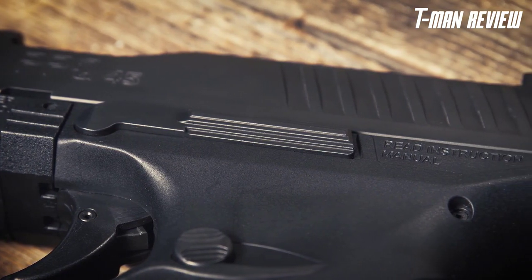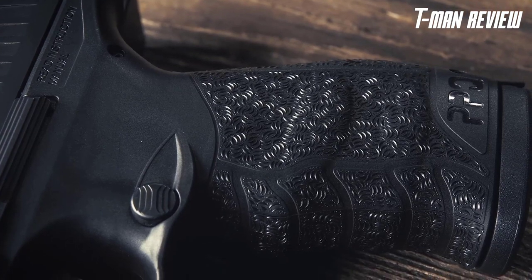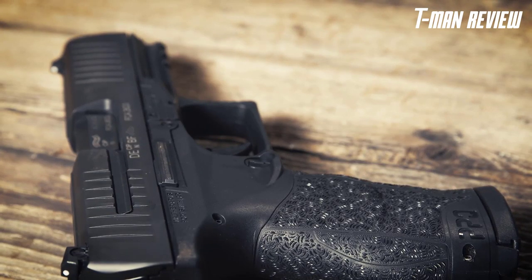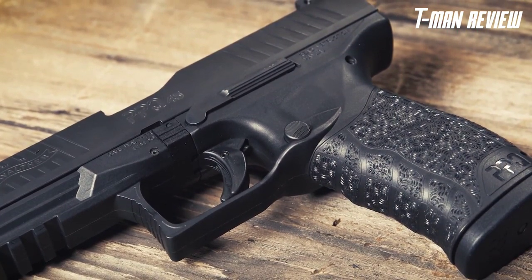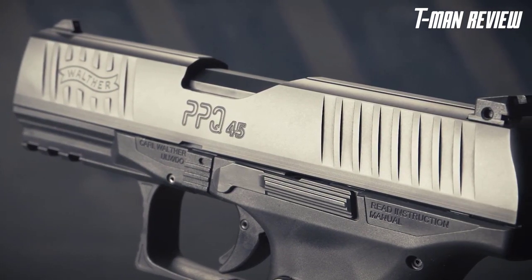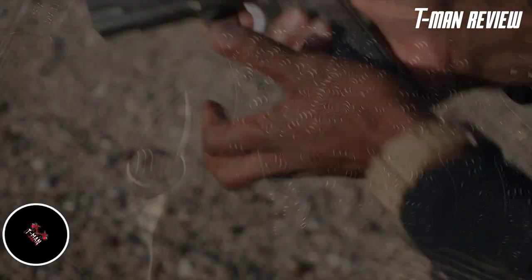The slide stop is ambidextrous and conveniently positioned for thumb operation without interfering with a modern pistol grip. The magazine release button is ergonomically placed and can be configured for right- or left-handed shooters. The PPQ-45 weighs 28 ounces empty and measures 1.3 inches wide and 5.8 inches tall, with an overall length of 7.4 inches. Fall in love with the 45 caliber round all over again with the Walther PPQ-45.